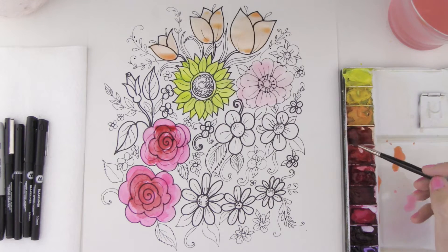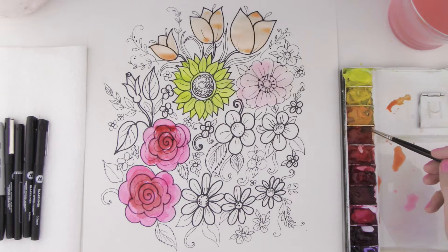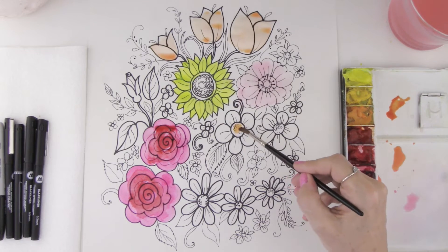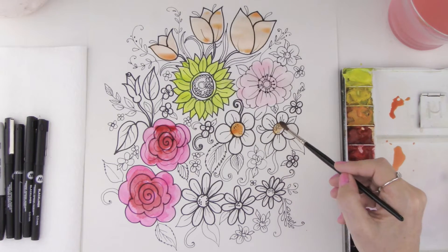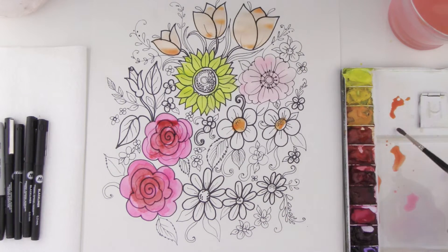Let's take some orange — if you don't have orange, just mix yellow and red together — and I'm going to make some centers on these flowers and just let it dry. Put another center over here as well. Now I'm going to show you how to do your leaves.